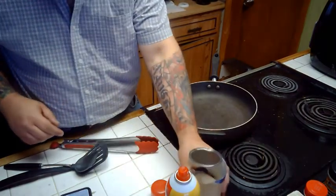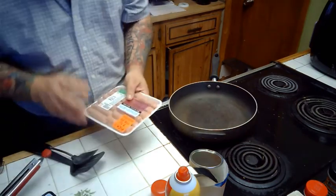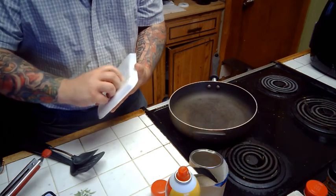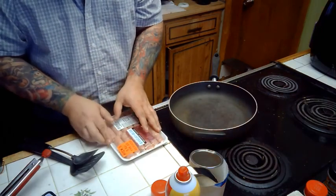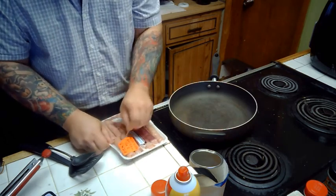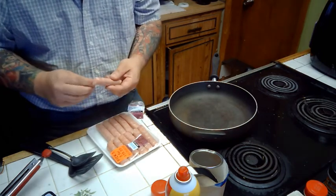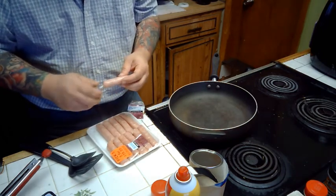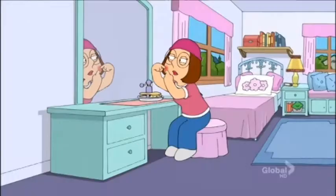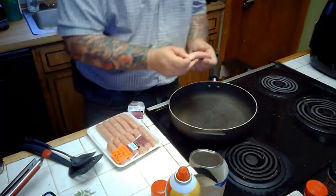While I've got my biscuits starting, I'm going to start cooking down my sausage as well. I chose a breakfast sausage for this - I find it tends to give me the best flavor, at least what we like. But you can use pretty much any sausage you like. If you want sausage gravy that's got some kick to it, use hot sausage - there is nothing wrong with that. Because breakfast sausage tends to come in casings like this, you're going to do one of two things: you're either going to squeeze it out or you're going to cut them open. It really doesn't matter either way.